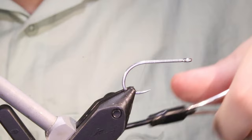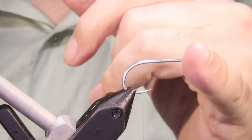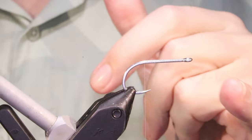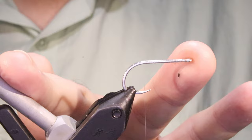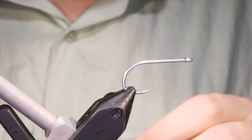I've got my hook in my vise — this is a size 2, it's a Gamakatsu SL12, short shank saltwater hook. I like the shorter shank so I've got a wee bit more wiggly tail. Tie these from about a size 4, maybe even a 6, up to about a 1/0. They work well in that sort of 6.5 to 7 centimetres, up to 10 or 11 cm — so 2.5 to 4 inches sort of size.